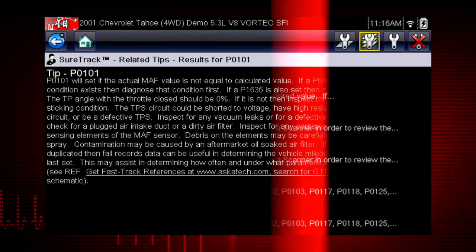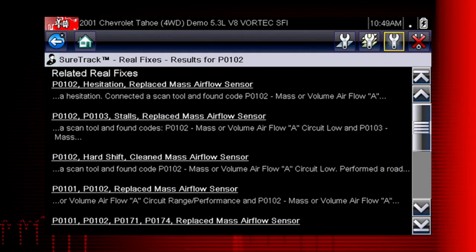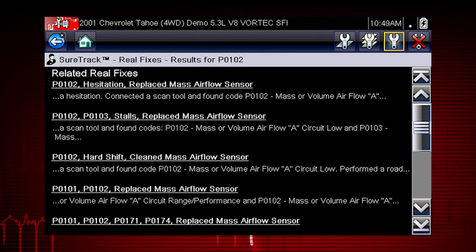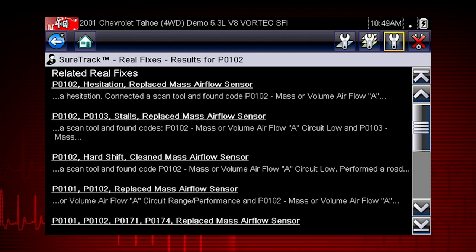Selecting an item from the list opens additional details about the related tip, presented in a complaint-cause-correction format.